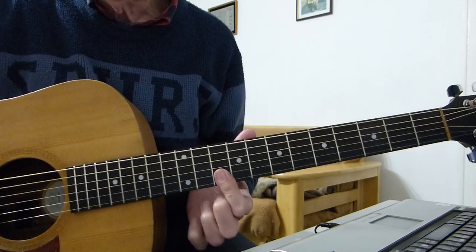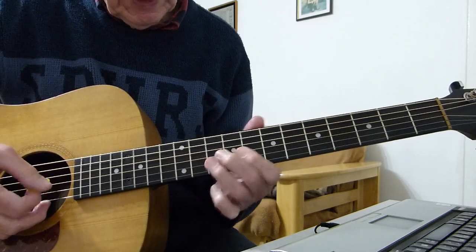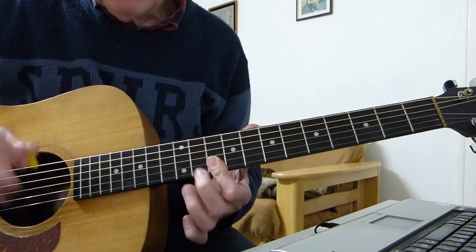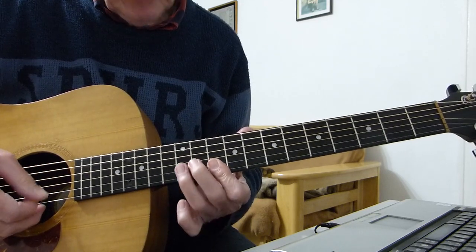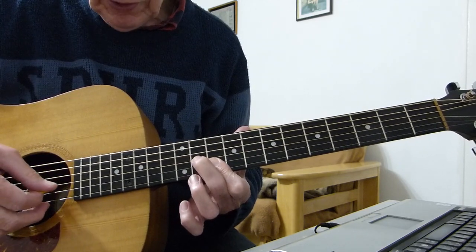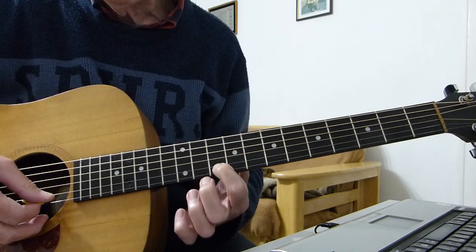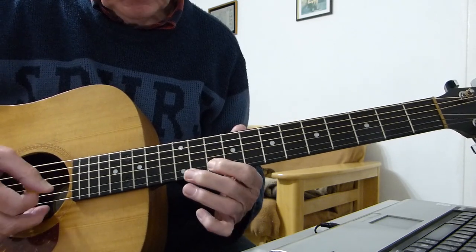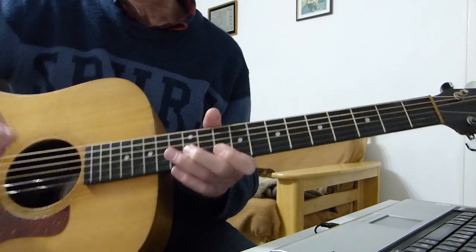Then bar the top two strings on the 10th fret with your first finger, and play the top string at the 10th fret. Little mini pause there. Then play the 10th fret of the 2nd string, then the 11th fret of the 3rd, then back to the 10th on the 2nd. You play that twice.